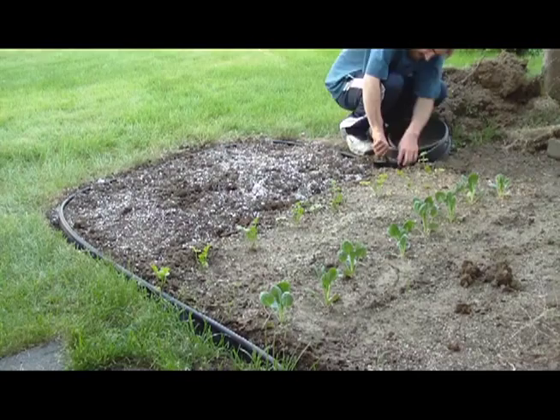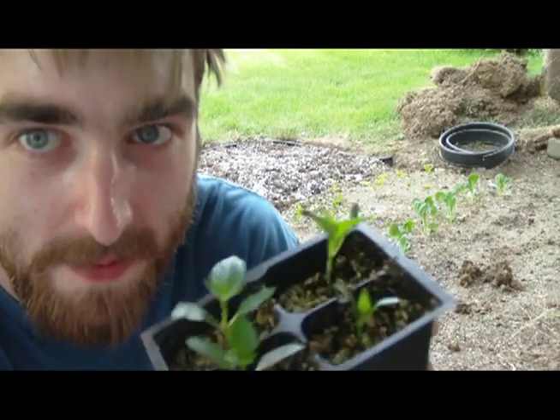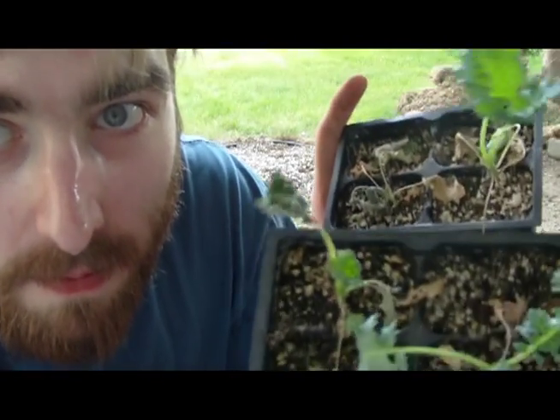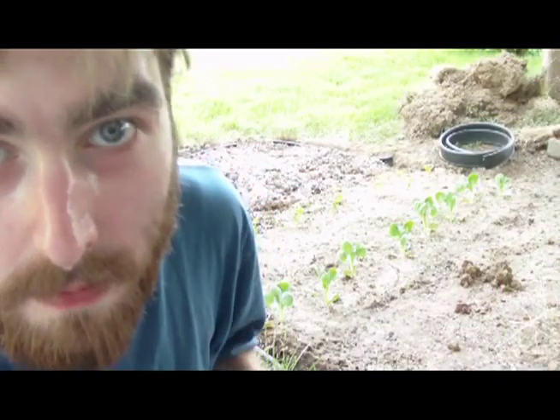Wire cutters — you suck, and you should probably just use scissors. I'm lazy. We've got some nosy peppers — mind your business — delicious peppers. Bell peppers. And then we have some stuff that you should eat more of: kale.